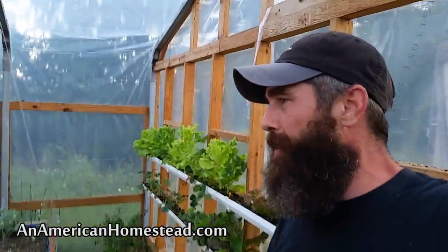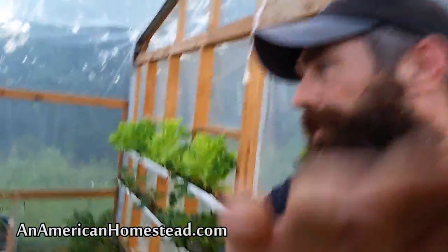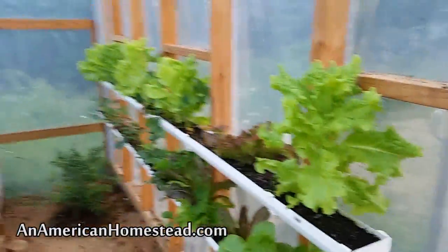Welcome to An American Homestead. This is the last video I'll shoot before we launch into Season Two of An American Homestead. I've got a lot of great episodes and content for you, and I want to give you an update on what we've got growing right now in the garden before we start doing updates in the show.